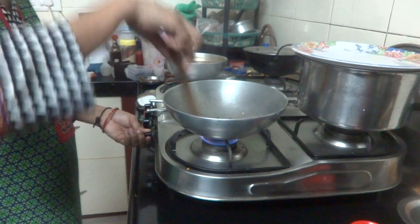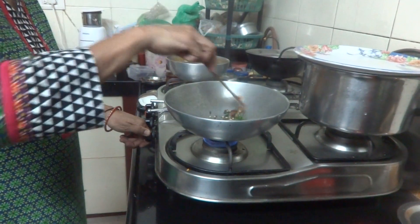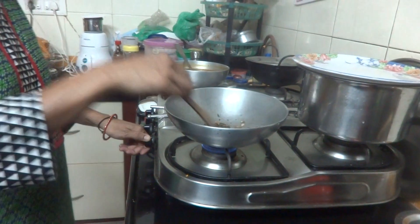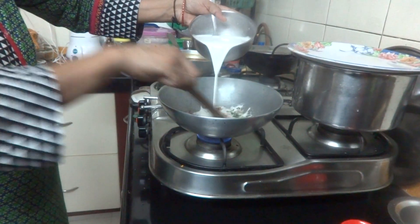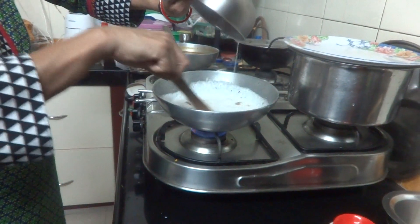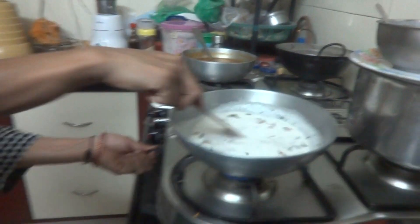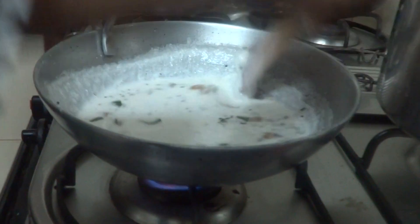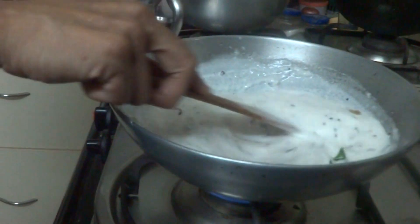It's a healthy and tasty snack item which can be prepared very easily. You will require only 15 minutes if you are preparing with rice flour and buttermilk. The buttermilk should be a little bit sour in taste. Now this is done — I am pouring the rice batter in level by level and continuously stirring it. Cook until you get a thick consistency; it will reduce and form like a mass leaving the sides of the kadai.